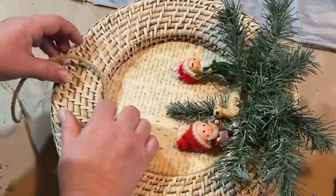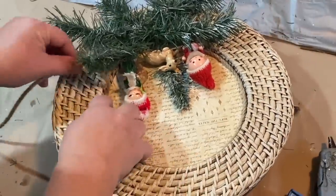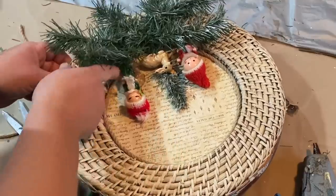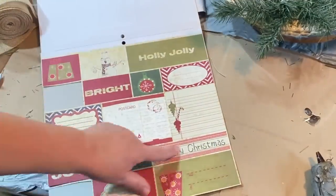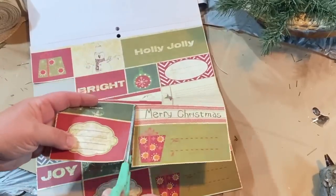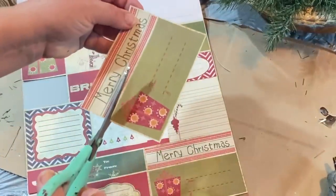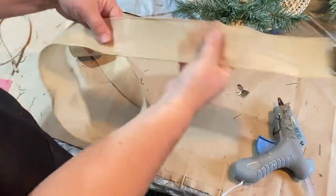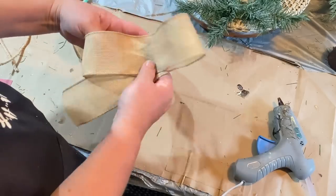I'm going to take some jute rope and go around the inside edges of the basket where the paper is, just to make it look more finished — and I'm glad I did because it looks so good. This is the Heirloom Christmas paper set — a big packet of paper and tags. I want to cut out the Merry Christmas tag because the little ornaments look kind of like little kids, and this tag looks like a little kid had written it, so it goes really nicely on the basket.